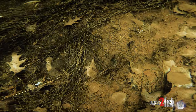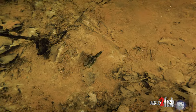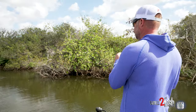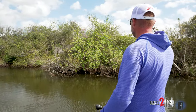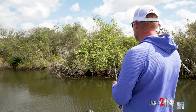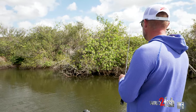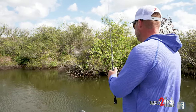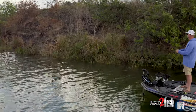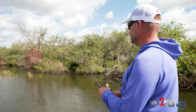Anytime fish are up this shallow and the water is not super dirty, it's hard to beat green pumpkin or watermelon red. The Gremlin is a little bit thicker bait, so it has more bulk — it displaces more water and has more weight when you're casting. Some little creature baits don't have a lot of bulk and make it hard to cast. With the Gremlin I can get away throwing a fairly lightweight setup but still have enough body weight to throw it further, and it works on heavier line too.